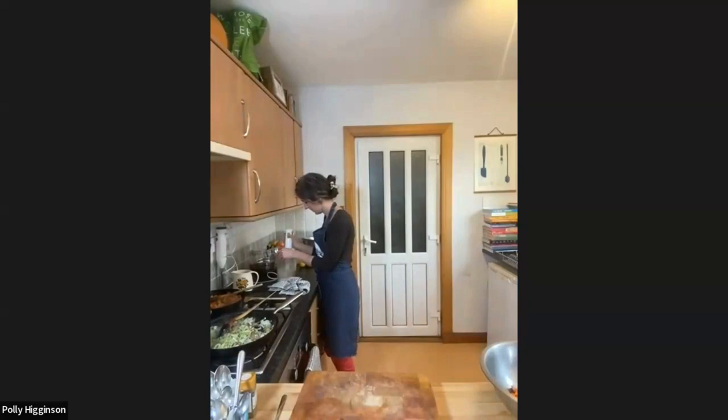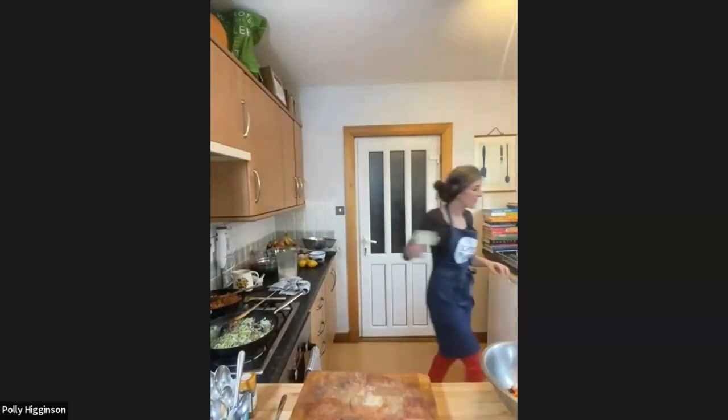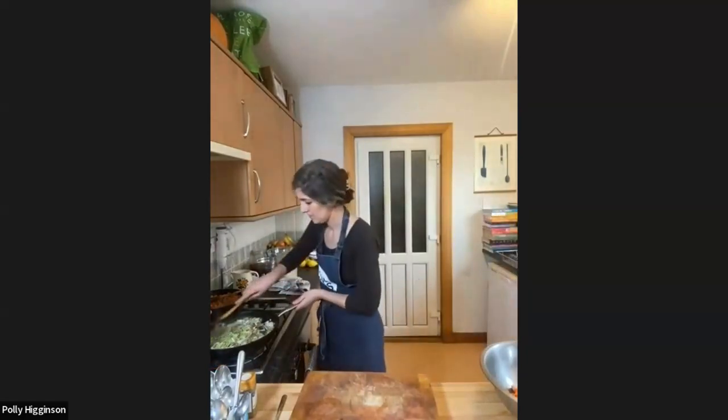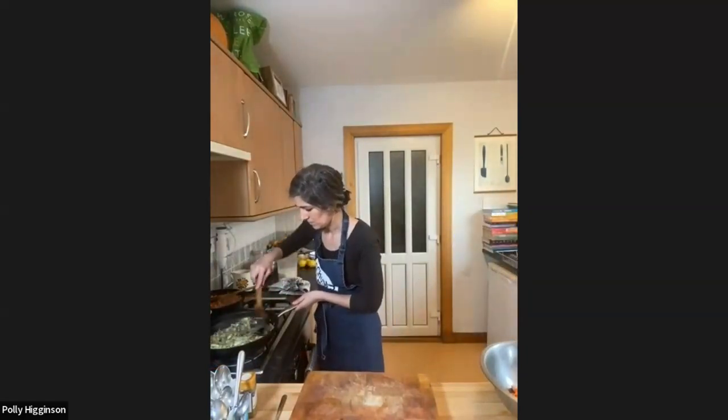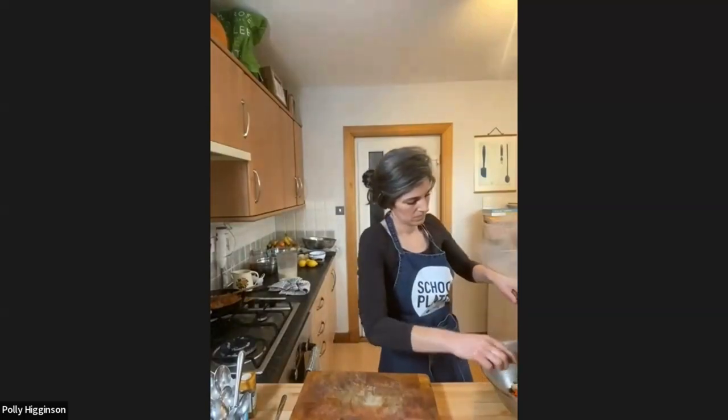Whilst Polly is blending, butter beans are a source of potassium, magnesium, folate, iron, and zinc. They also contain calcium and of course protein. What we love about them is that you can create a really nice creamy sauce so easily — you wouldn't even know.